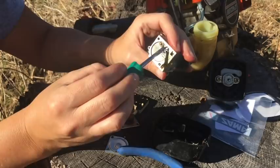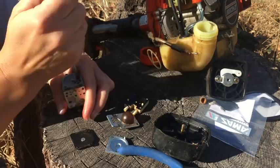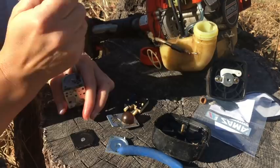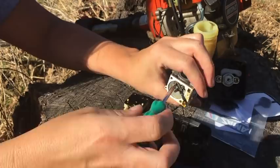We're going to go ahead and take this screw out which holds your needle valve. We're going to let everything fall in there so we don't lose anything. And there's your needle valve — go ahead and get that out.